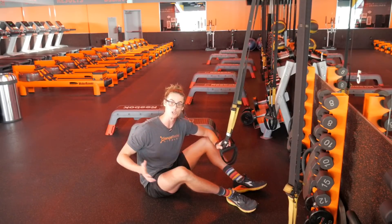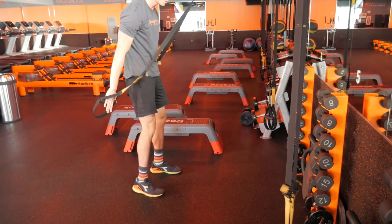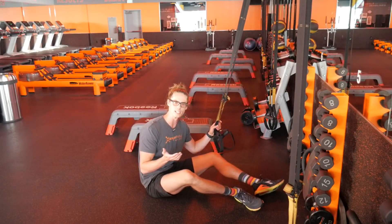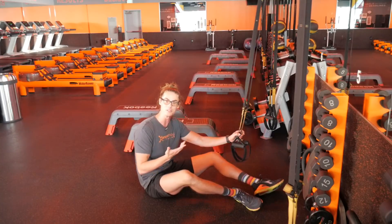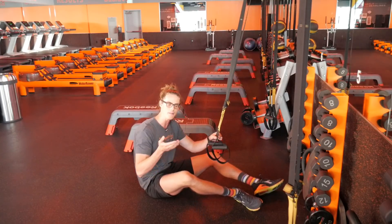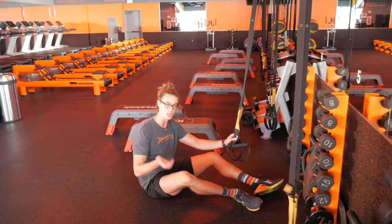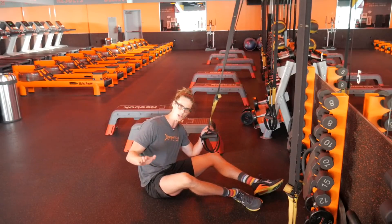It takes a lot of upper body strength to pull yourself from a low position all the way up and onto your feet. If you feel like you can't do this exercise very well, all hope is not lost. One of the best things about TRX is that it allows you to modify exercises depending on your fitness level, so you can still get the most out of the exercise.